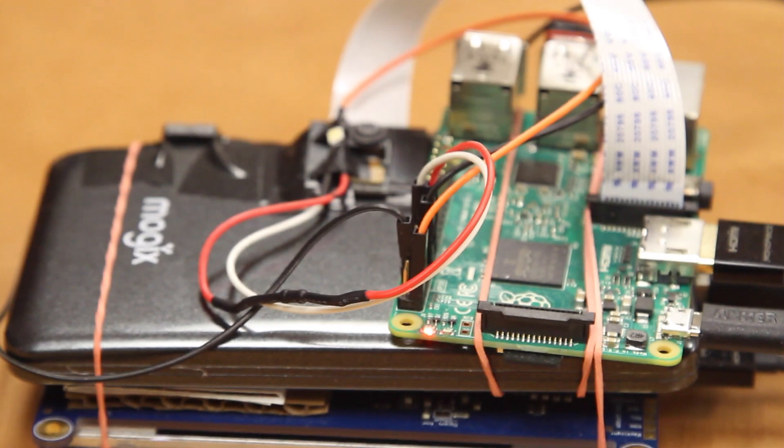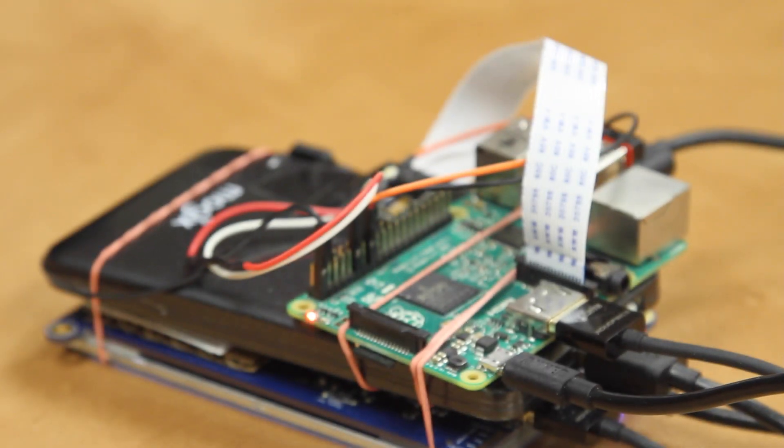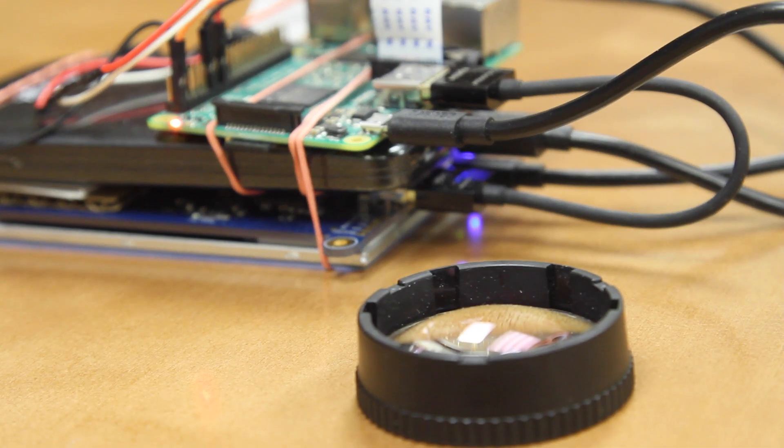We created this non-mydriatic fundus camera, and what it does is it allows us to take a picture of the back of the eye — the retina or the optic nerve — without the use of dilating eye drops.